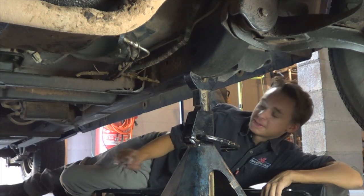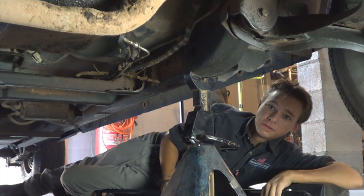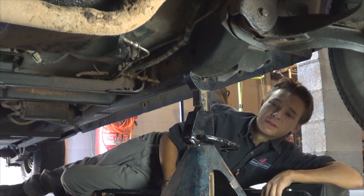Set the parking brake, put some blocks behind the tires and lift up the front of the vehicle using a floor jack. Place the jack stands under the frame so you can actually work on the ball joints.